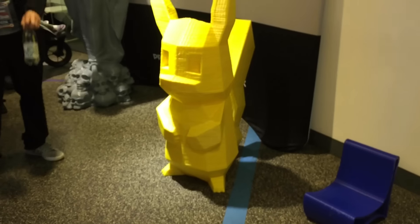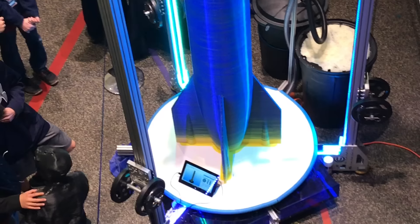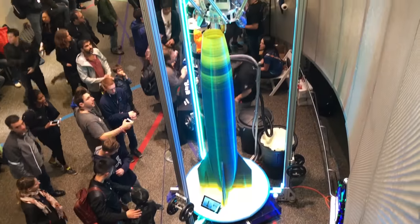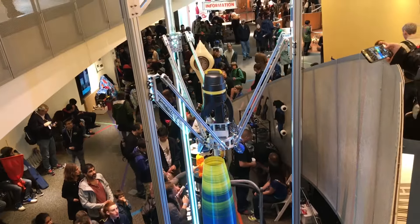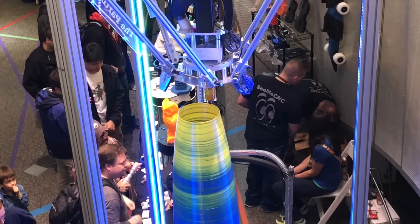So we've got Pikachu in the background over there, we've got the angel. Yesterday Steve printed a rocket, and the museum here came over and snagged it. Joel ran through Maker Faire with a 40-pound rocket on his shoulder, and it's now outside on display in the rocket garden.